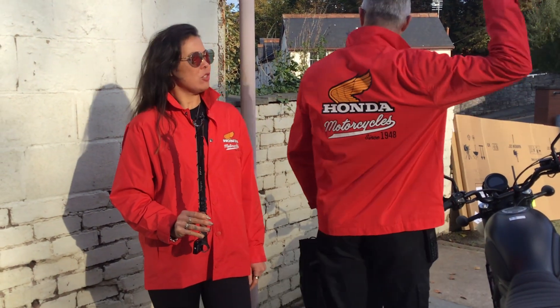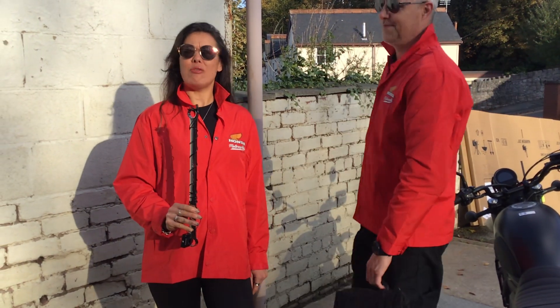You may have noticed we're wearing some very fetching red shirts, hence the reason we've got our sunglasses on, because they're rather bright.